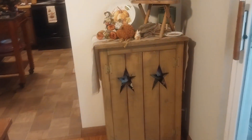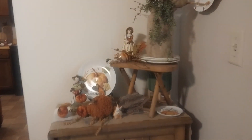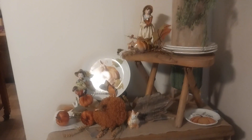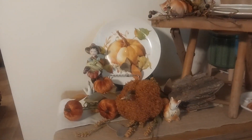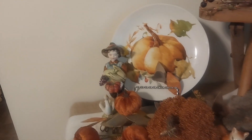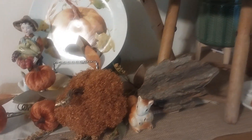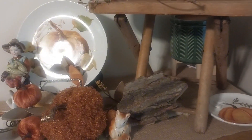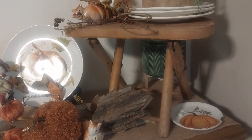Over here is my cabinet that I always decorate for fall. On here I got another plate from Walmart a long time ago, then the little harvest guy — he's got a little girl that goes with it — and then some pumpkins. There's a salt and pepper shaker set that's vintage, and then a piece of wood leaf and my little plate that I broke.